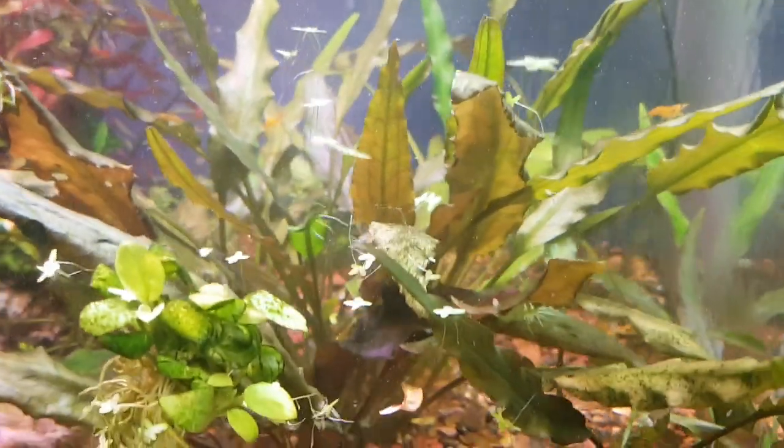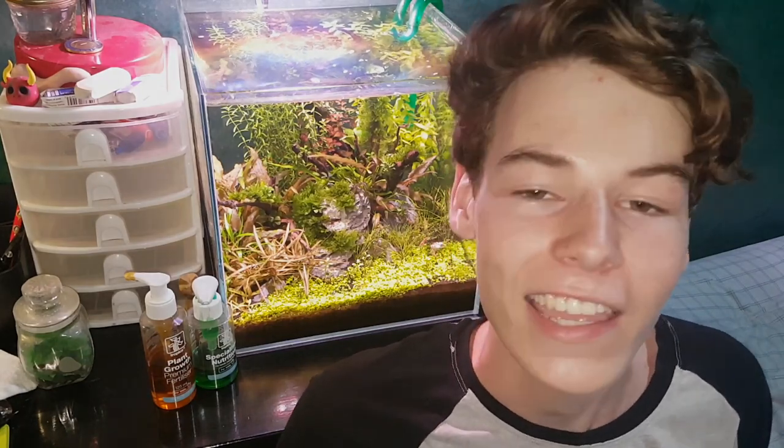If you want big healthy crypts, you've got to leave them in one spot — don't move them around too much. That does it for everything you need to know about cryptocorns. If you're new around here, consider subscribing for planted tank content every Tuesday and Thursday. This was Kelm's Fish Tanks — peace.